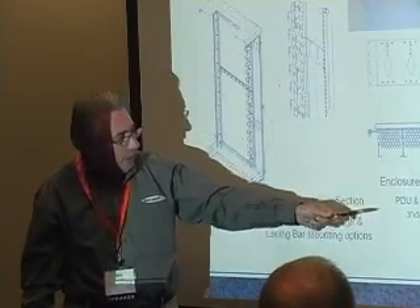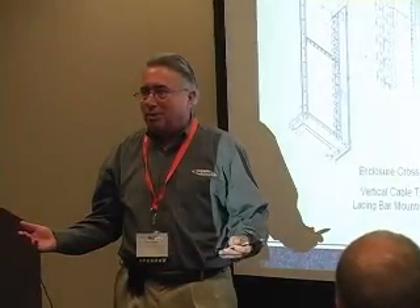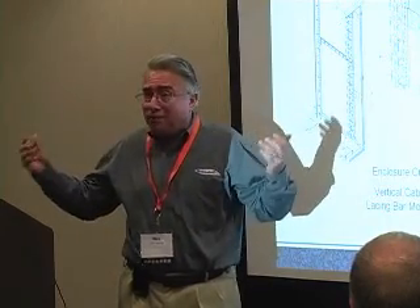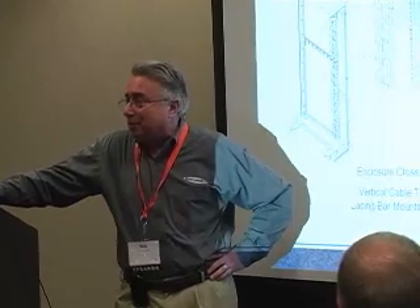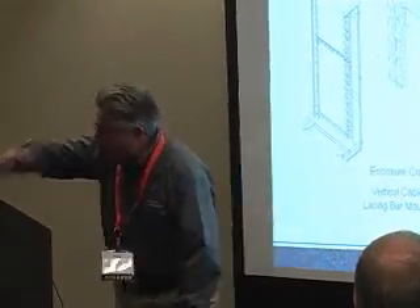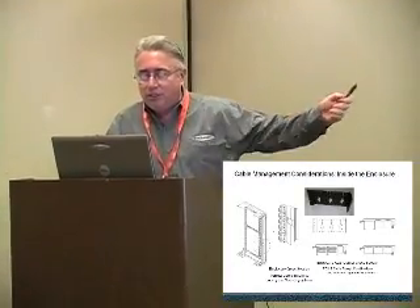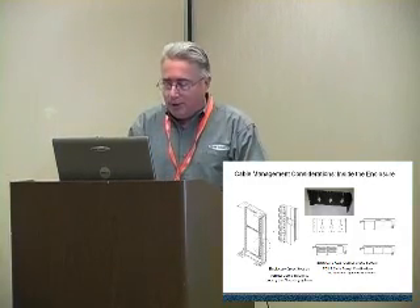A three-by-three inch cable duct holds approximately 60 Cat6 cables. That's the most common question we get asked — how much cable management do I need? That is important information we use pretty often, so you'll want to make note of that number. You can also see how the recess in the back of this enclosure is helpful for mounting equipment.